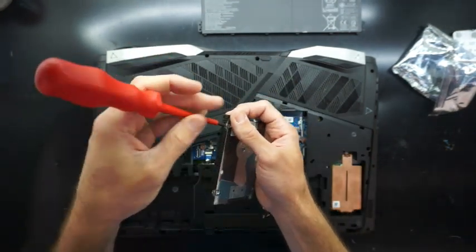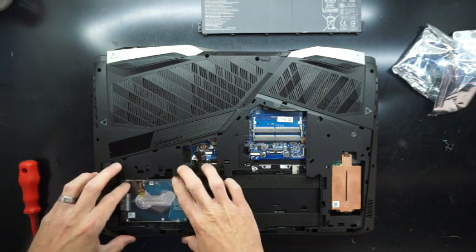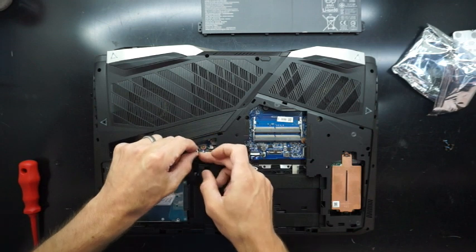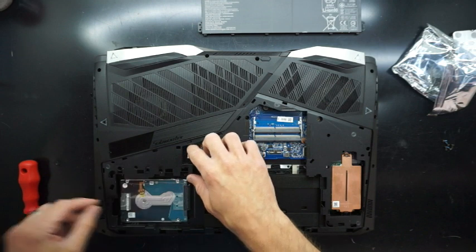Overall the look of this laptop I found a bit too gamer-y, but at the same time the overall construction of it did seem rather good and nice and solid.